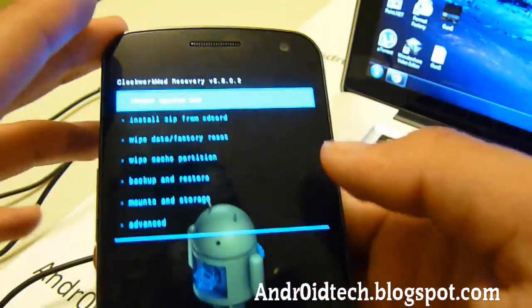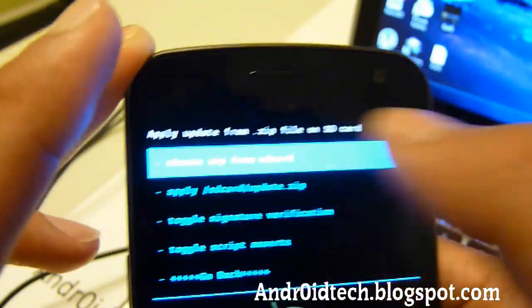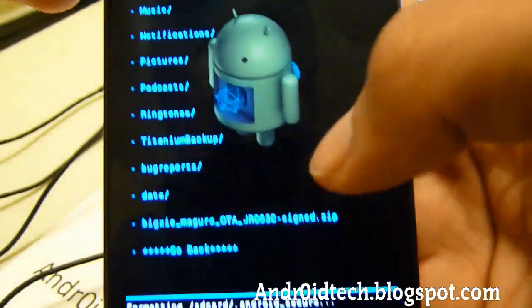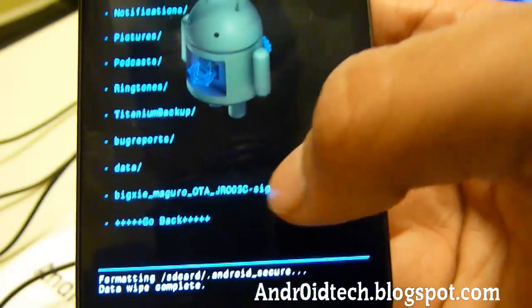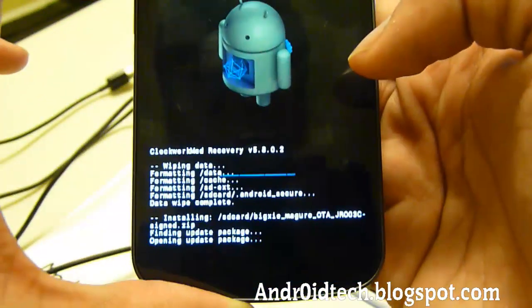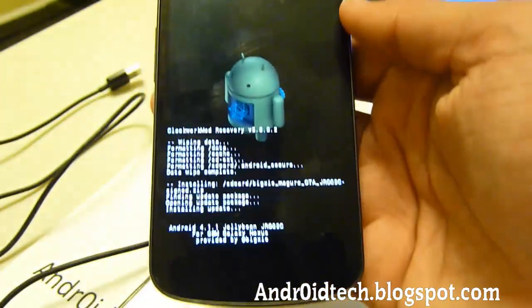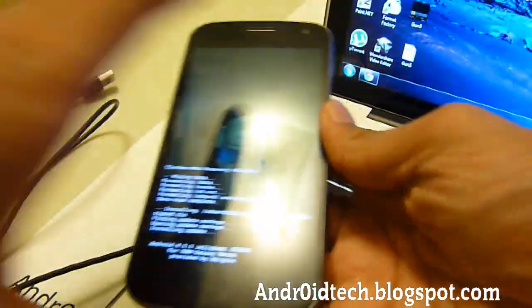Finished. Now we're going to go back to Install Zip from SD Card, then Choose Zip from SD Card, and scroll all the way down to Bixie_Mangro over-the-air sign.zip. Choose that, choose yes, and this will be pretty quick — it will only take about a minute, so bear with me.